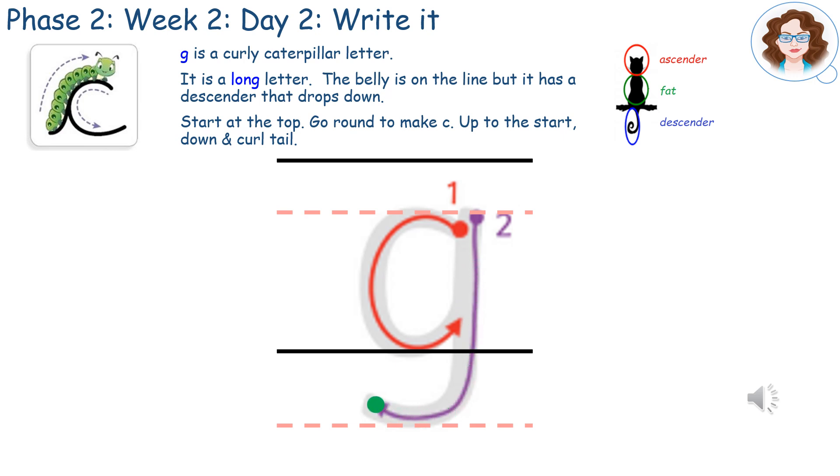Notice how the letter sits on the line and has a tail that drops down. Can you write it like that?